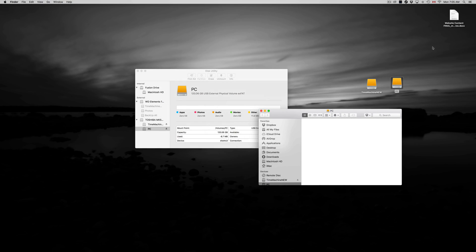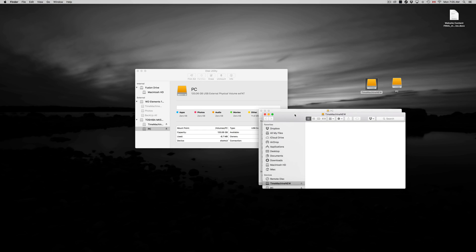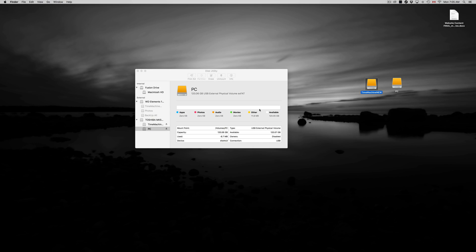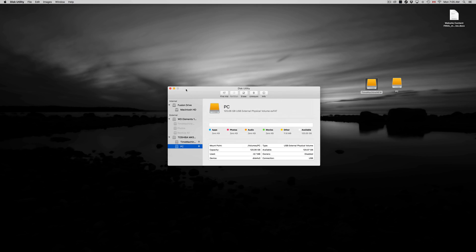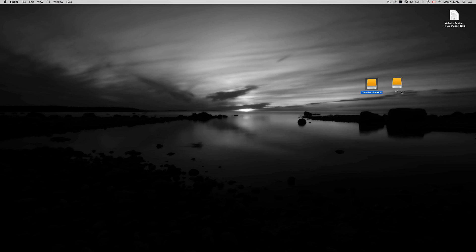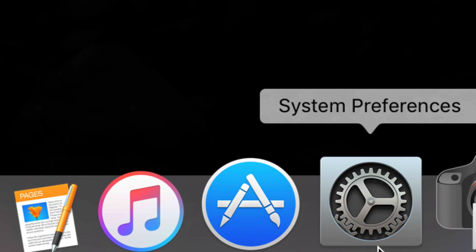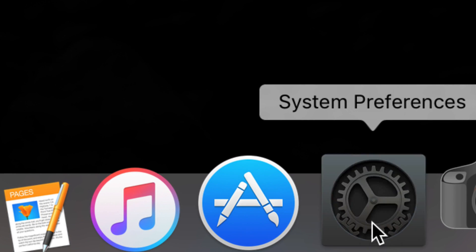If I open the Time Machine partition I can just drag and drop a document right in there — done, it's backed up. For the PC partition, same thing — I can drag and drop and then transfer it to my PC. Now my next step is to set up Time Machine. I named this partition 'Time Machine' so I know what I'm working with. We'll go into System Preferences, which is down in the Dock.